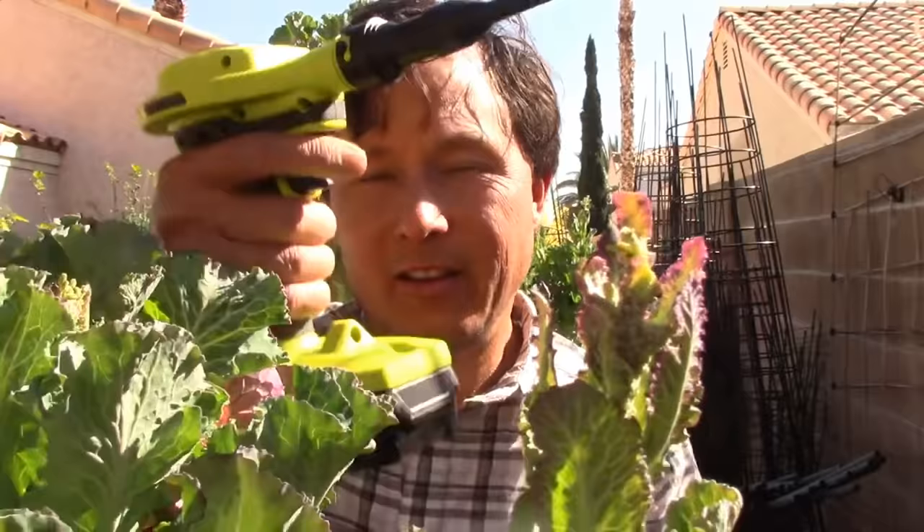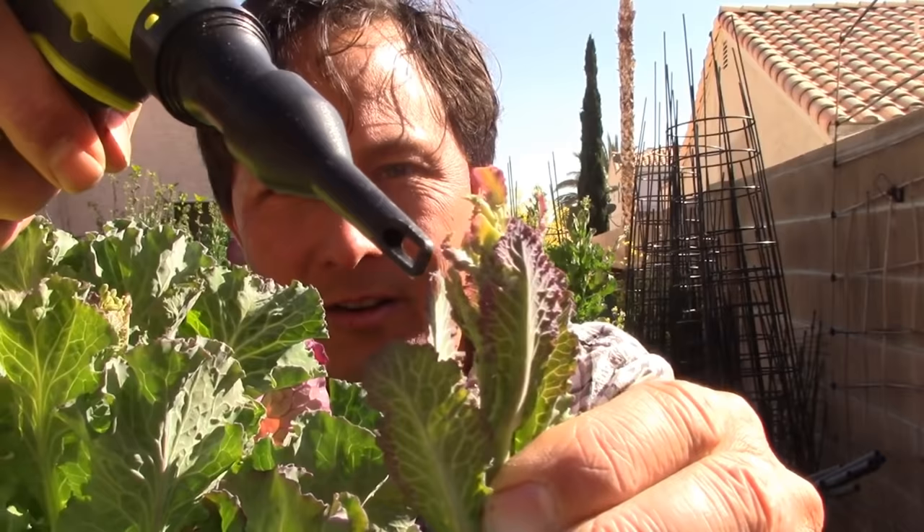I want to give you guys another demonstration. That one was pretty easy because the aphids were easy to access, but sometimes aphids get in there and they're hiding underneath the baby leaves. On my green tree collards, you can see the aphids up on the stem. Generally they like to hatch their eggs right on the new baby leaves, which are nice and tender — they suck your plant juices out, which brings the health of your plant down. Let's get rid of these buggers with our Ryobi inflator.